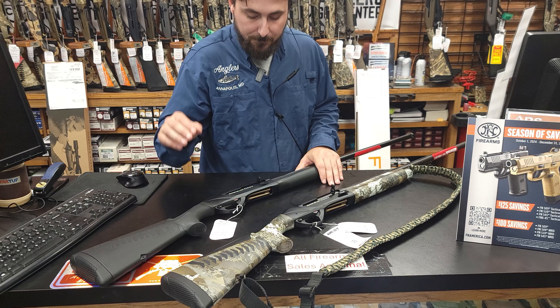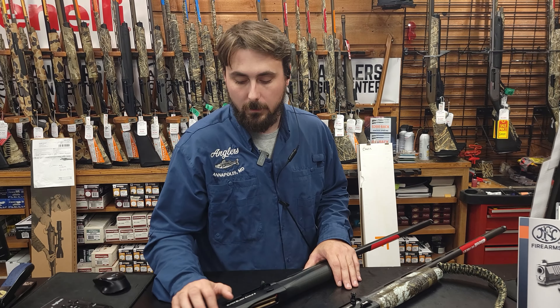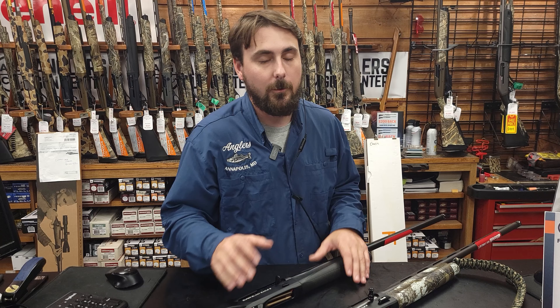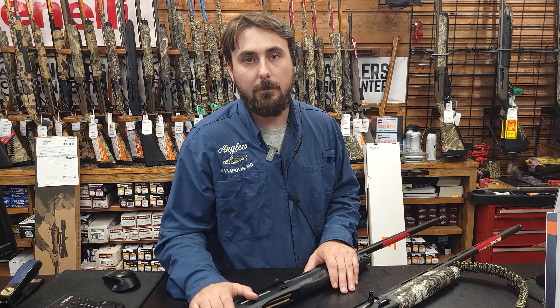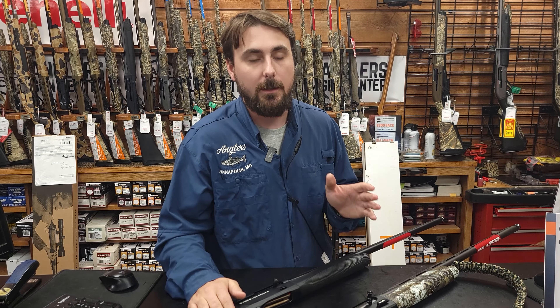I personally own these guns and sea duck hunt a lot, so I'm always on the open saltwater. I hunted this gun for a whole year without even using a case just to see if it would work. I have the warranty — Benelli has a great warranty and great customer service — so I wasn't scared. I threw this gun in the bottom of the John boat, kicked it around, everything. If you scratch this gun, it wipes off. It is the strongest finish I've ever seen in my life.